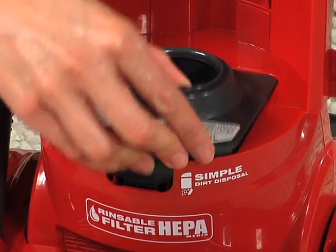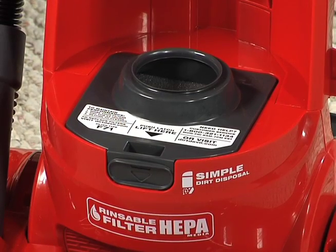It is important to clean the filter after every use and replace the filter every 6 months depending on use.